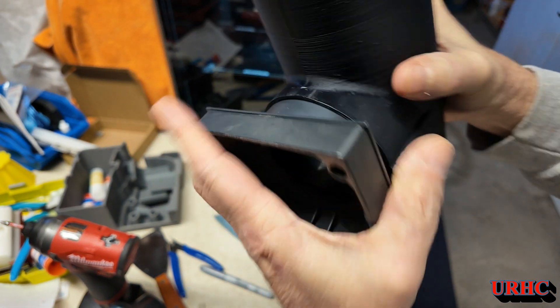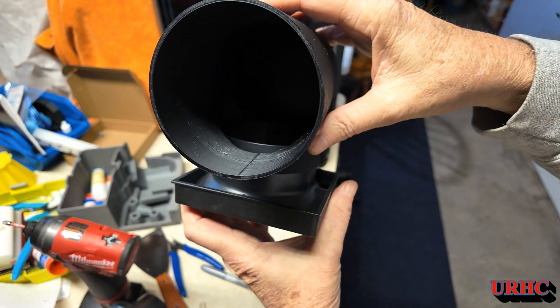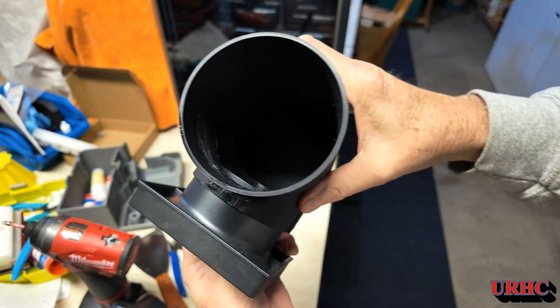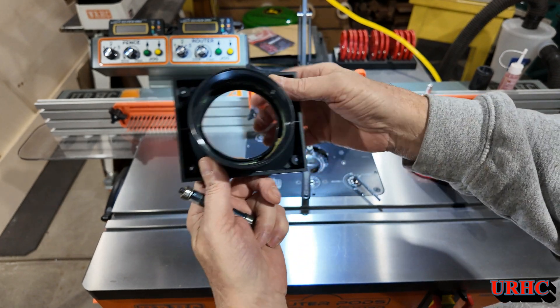I cleaned it up a little bit, and let's see if it fits. This is the adapter on the back of the S1 — fits on there perfect. This K1 printer really did a wonderful job. I'm having so much fun with it. That first one is done.